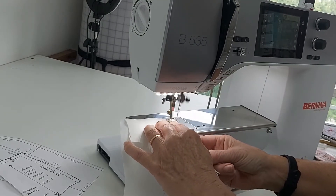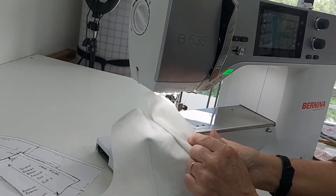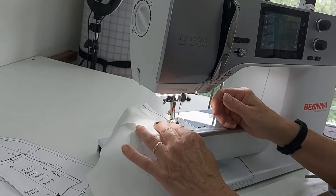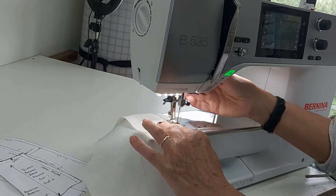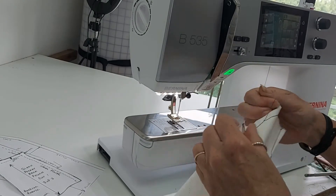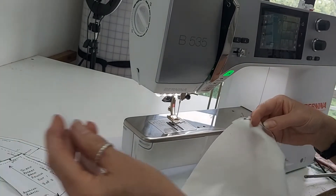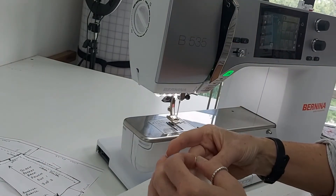I'll sew that pocket facing with right sides together. On my right side I've got my marking on my pant fabric, and I'm going to go all the way down to the bottom of that slant. I've actually gone in a little bit more than a quarter-inch just because this is a tiny piece, and to put the twill tape on I need a little bit of room.